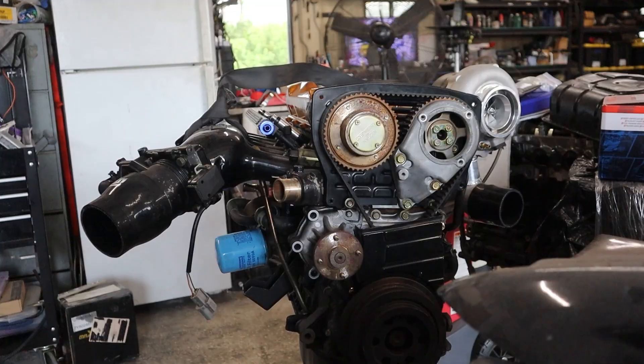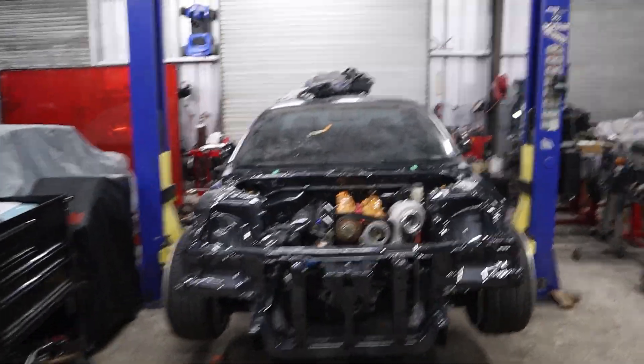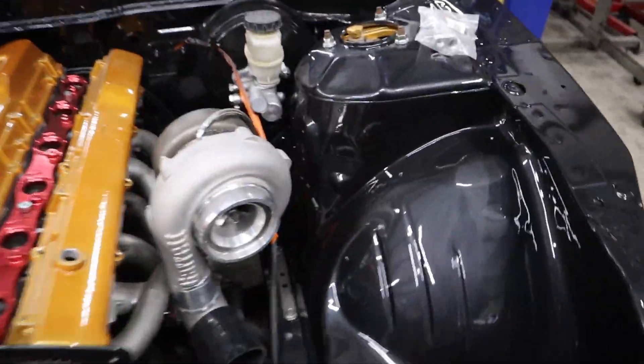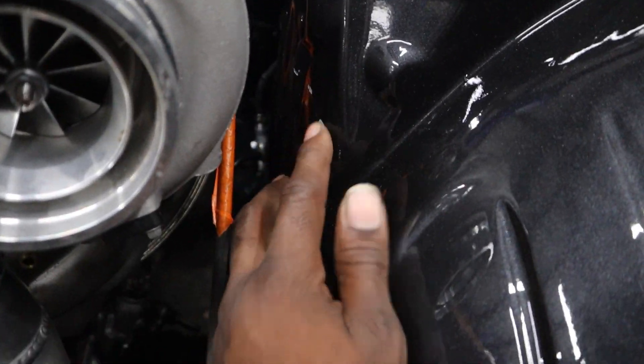So the engine's in, looks at home. We got one little boo-boo I gotta fix because it slipped on the mount. Just my luck.